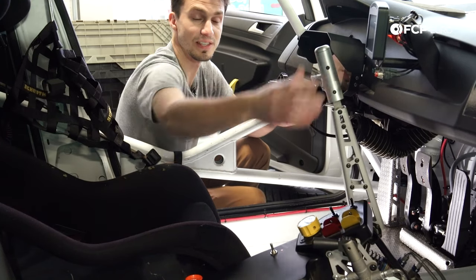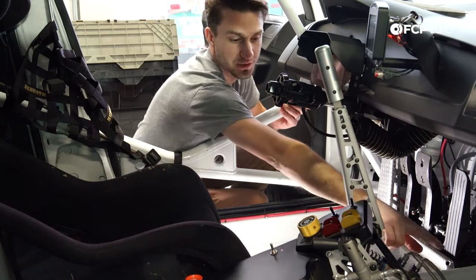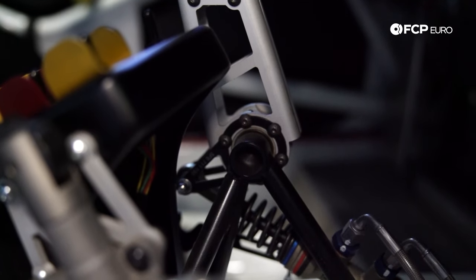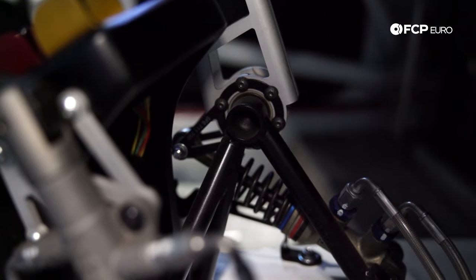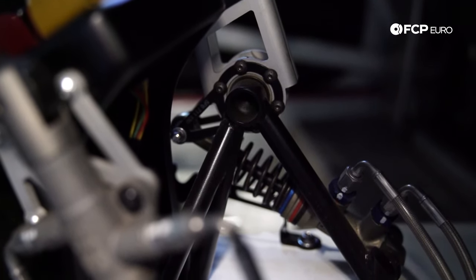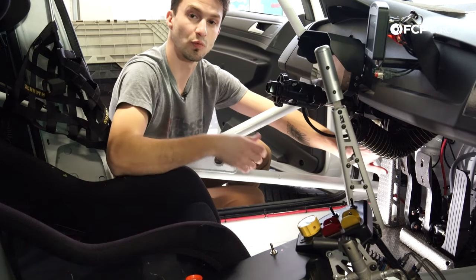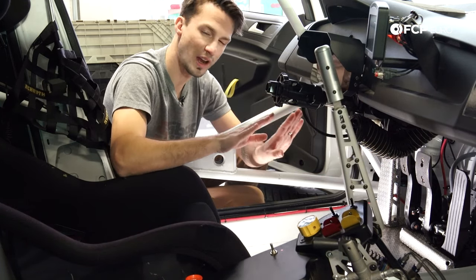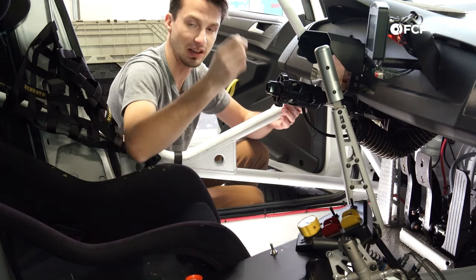The next thing we're going to talk about is the handbrake. We have a big handbrake here, and it's tied directly into the rear brake circuit — the rear brake circuit comes into this master cylinder and goes right out of it. We use a handbrake like this for standing starts and to get temperature into our rear tires. For a standing start, we can pull this, hold the car from rolling, ride the clutch pedal to get it right at the point of grip, and then as soon as we get the green light, we're off with the clutch and let go of the handbrake.